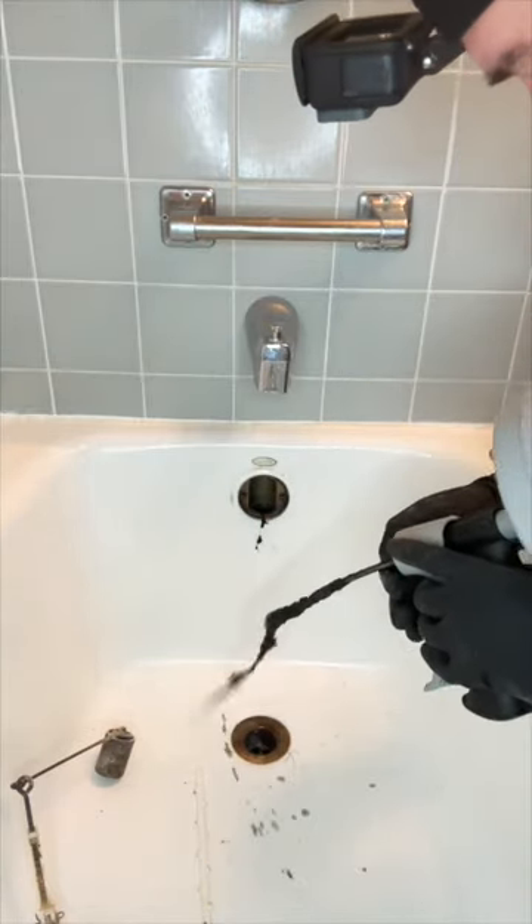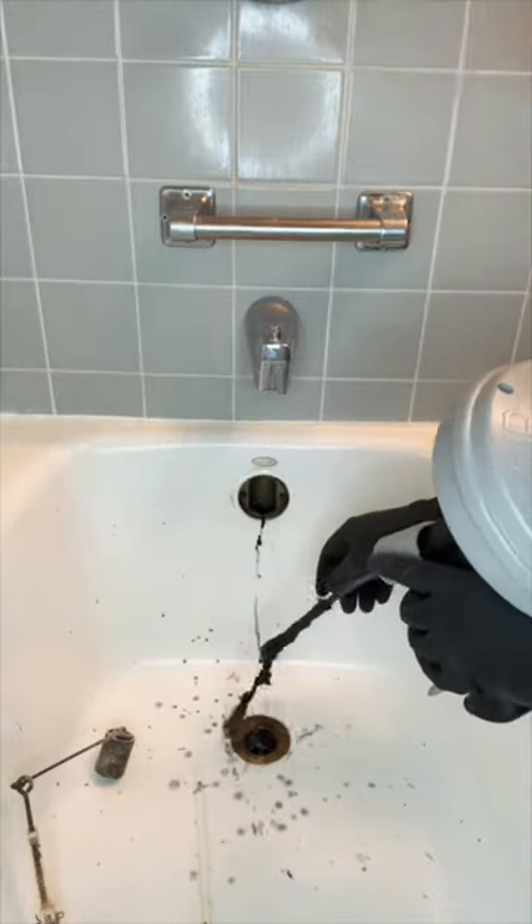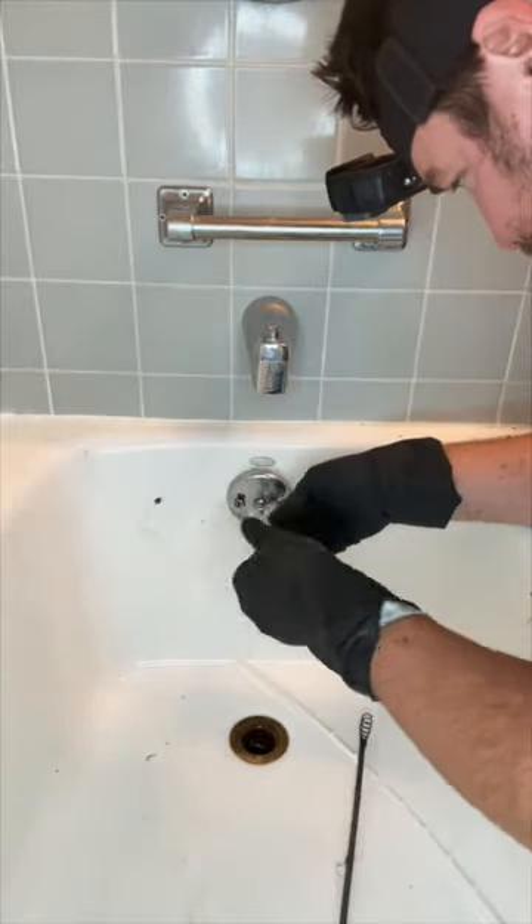The good old Rogaine black gold right there. You got your hair, grease, who knows what, maybe some kind of disease. I would highly recommend wearing gloves.